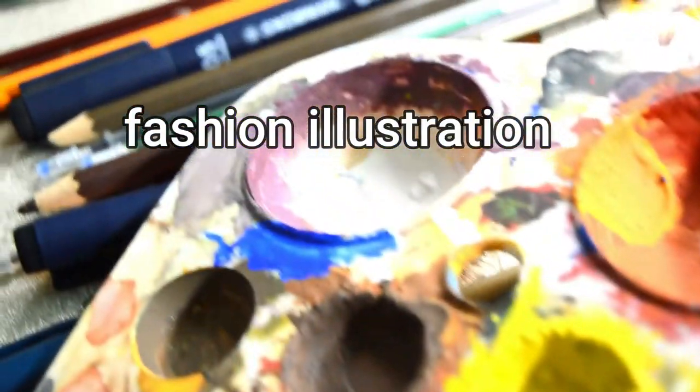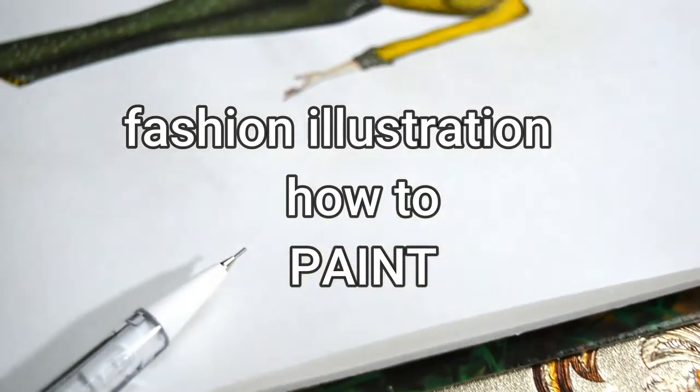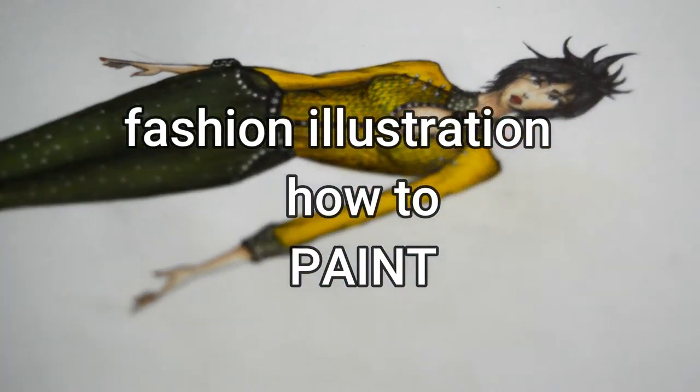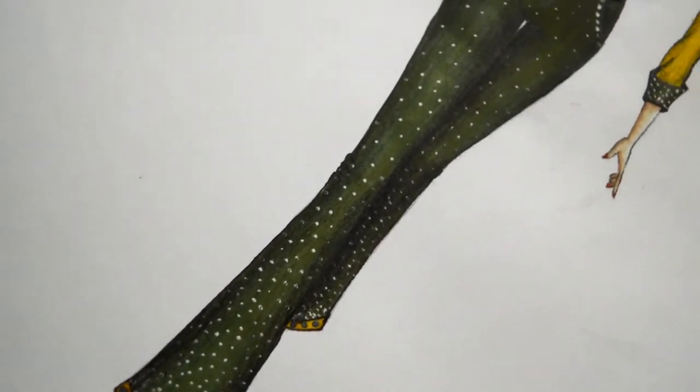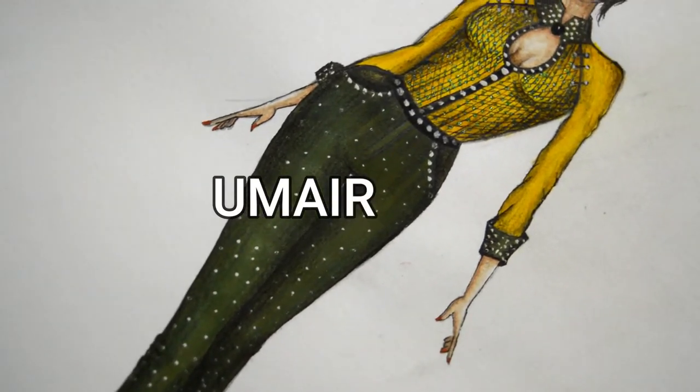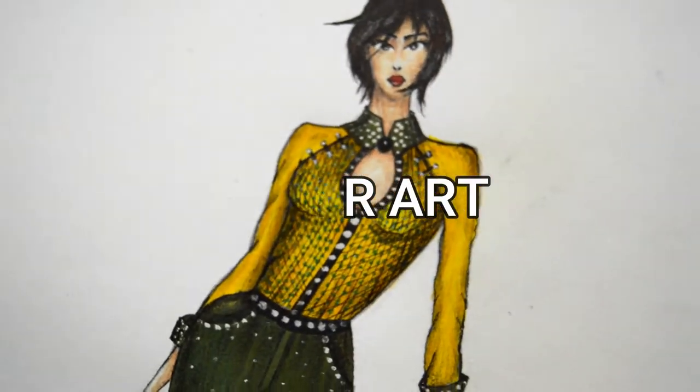Hello guys, welcome back to another video. In this video I will tell you how to paint the fashion illustration. In the last video I told you how to paint the fashion illustration. I have uploaded that video and you can see it — this is the illustration that I painted last time.